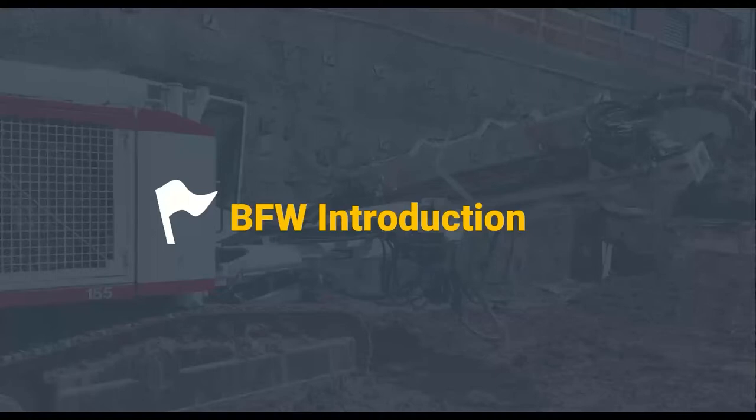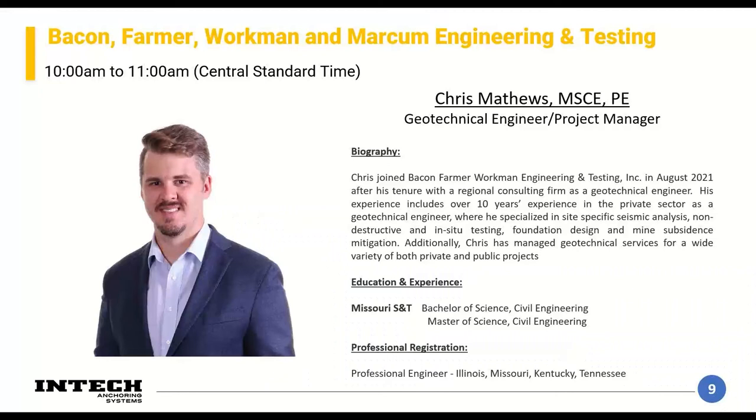Now I'm going to let Chris Matthews do a quick introduction. He'll be presenting on the geotechnical exploration phase. Chris, go ahead. Sure, thanks Sean. My name is Chris Matthews. I'm a geotechnical engineer and have been practicing in the St. Louis area for over a decade. I work with Bacon Farmer Workman Engineering and Testing — a multi-discipline, full-service engineering firm headquartered in Paducah, Kentucky, with about a dozen offices throughout Kentucky, Tennessee, Indiana, Illinois, and Missouri. I'm the branch manager in our St. Louis office.